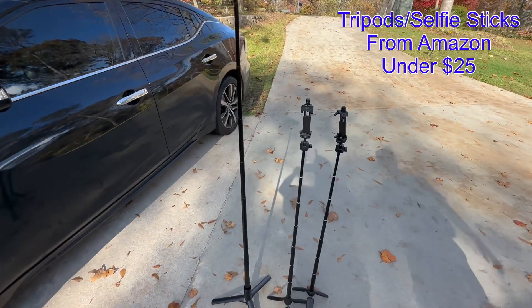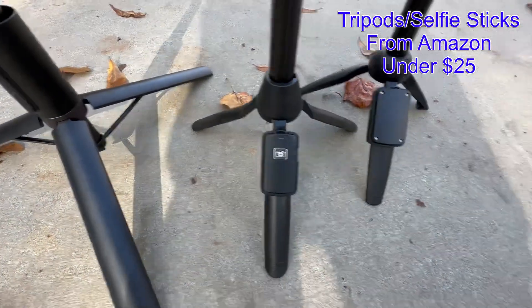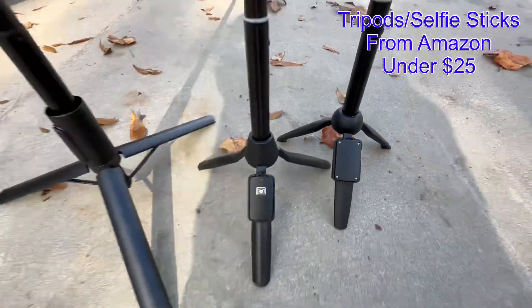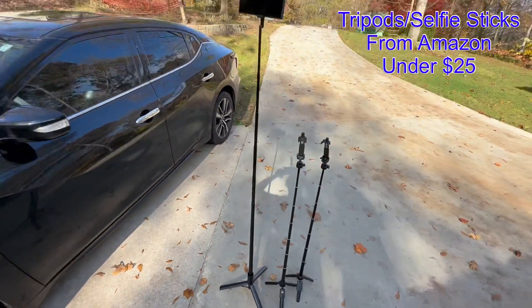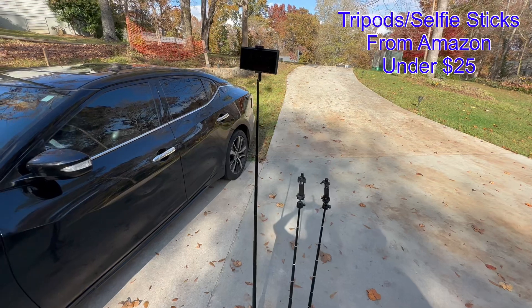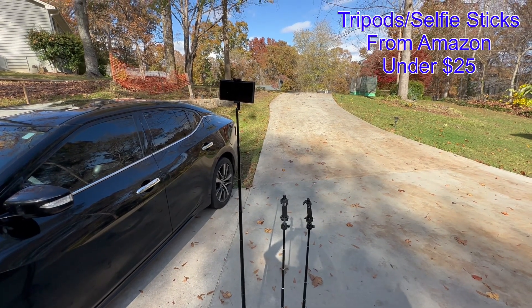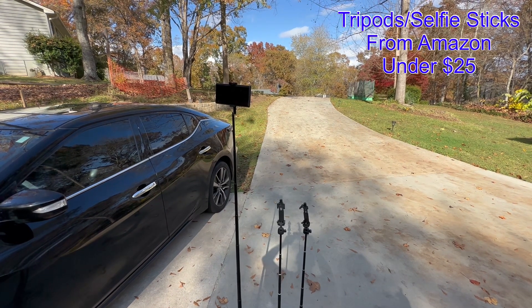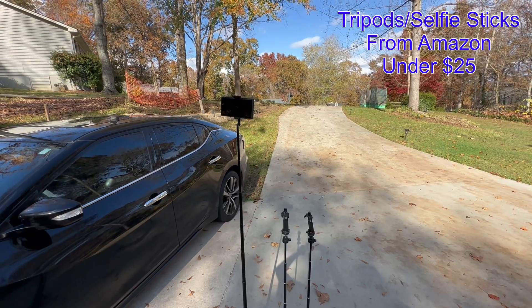All of them have shutter buttons on them, but these are great selfie sticks. Take a photo of yourself — even if you're by yourself, you don't have to have anybody to take a picture of you. You can do it yourself, pose for a picture, and click it. So thank you for watching.